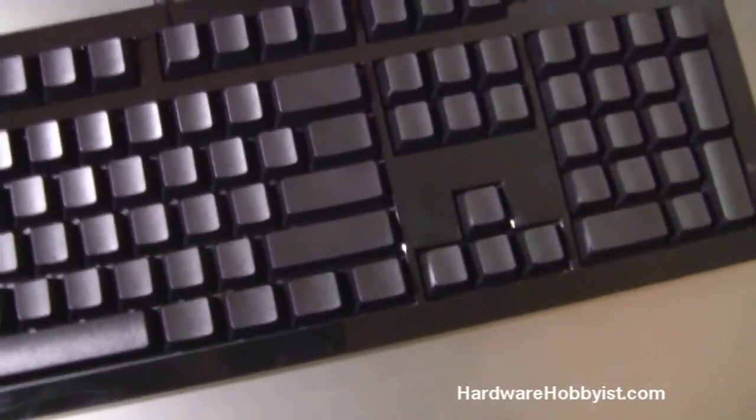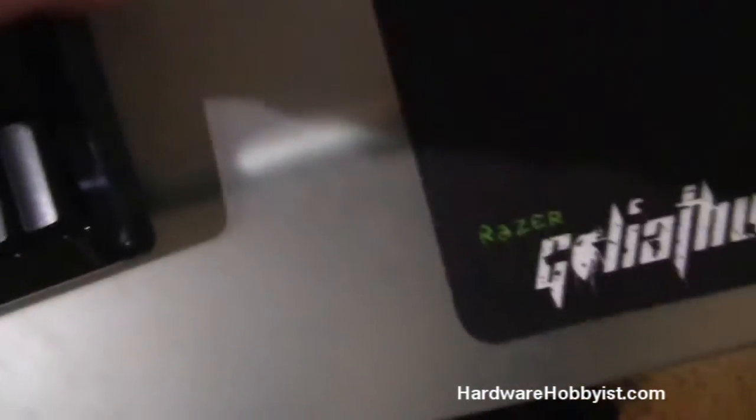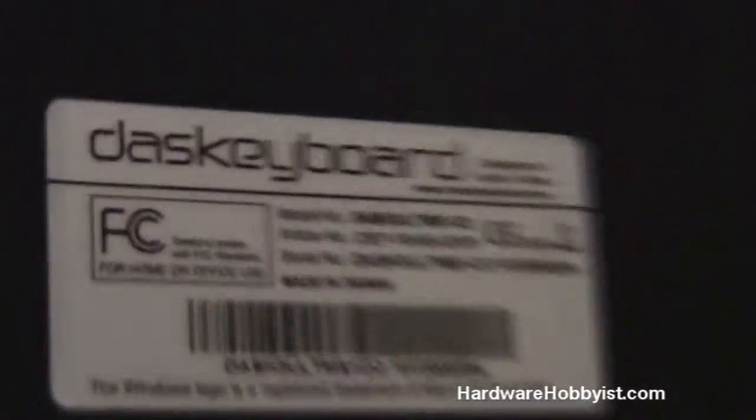The keyboard itself is very heavy and feels well constructed — I hear everybody say that, but it's actually true. Looking at the bottom, there are two flip-out legs you can use to raise it if that suits your typing stance better. They also have nice rubber grips on the bottom so it doesn't slide around at all — it feels really sturdy.